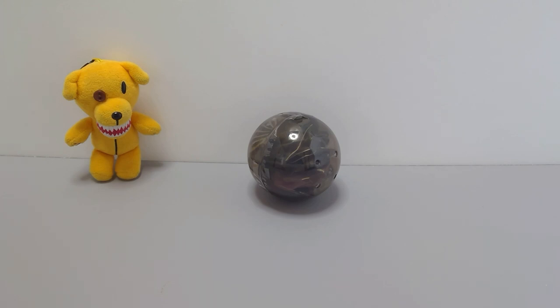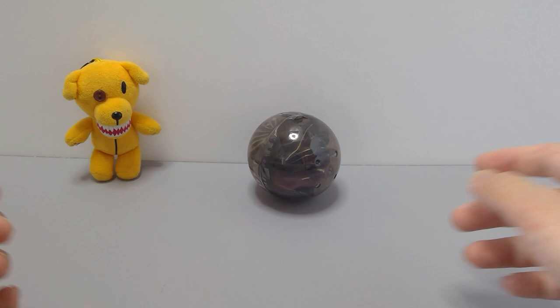Hey Busters, welcome back to another Capsule Toy video. Today we'll be taking a look at the Goliath Beetle from the Capsule Toy series Ikimono Daizukan, or the Live-In Organism Encyclopedia, Kabuto Mushi, or the Beetles, Part 3.